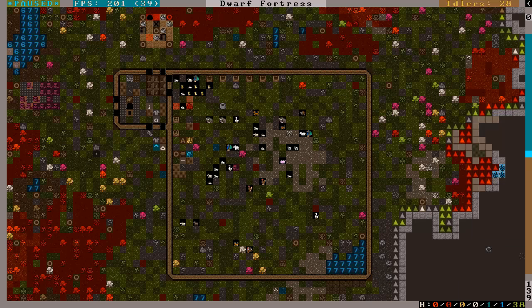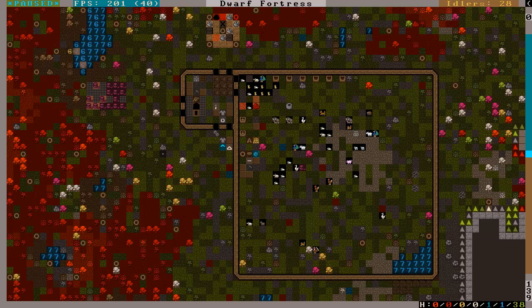Hello everyone, this is AcuJourner, and yes, Dwarf Fortress. We're picking up right where we left off.